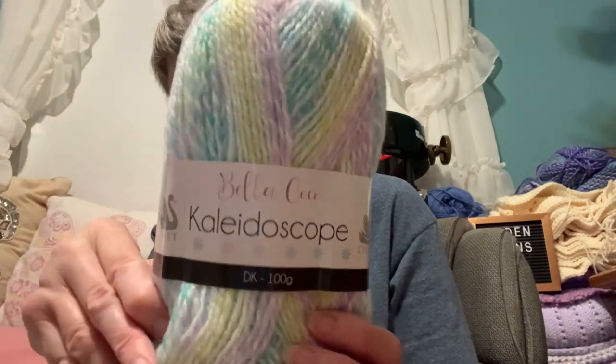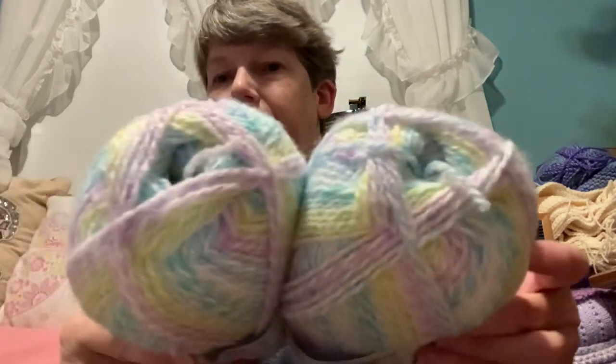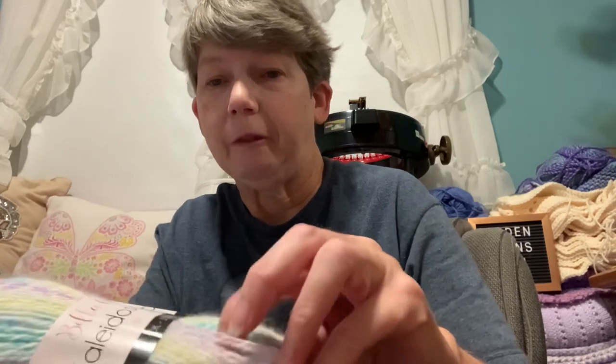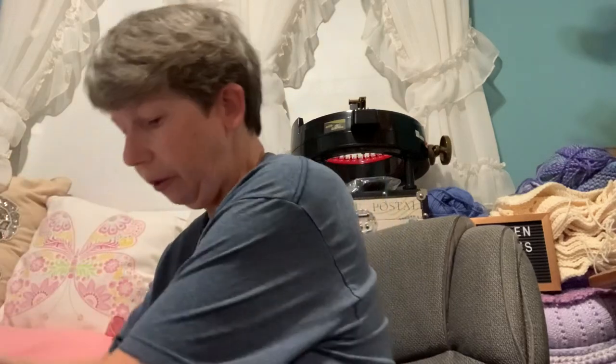We got two balls of Bella Coco Kaleidoscope yarn — very pretty pastel colors. This is color Rainbow Drops, very pretty, and we got two of those. It's a DK weight and it's 100 grams — very pretty white with pastels.